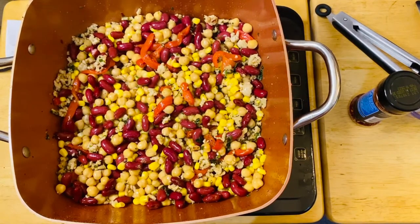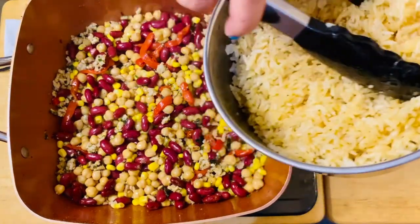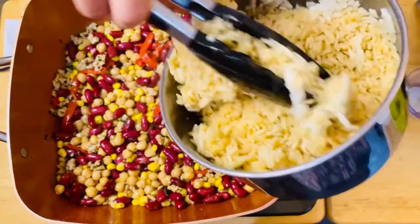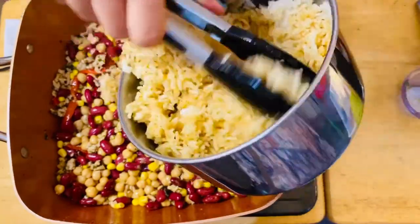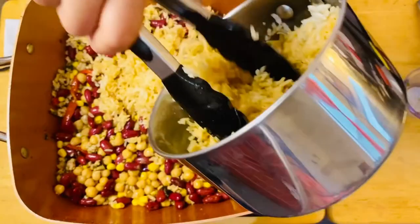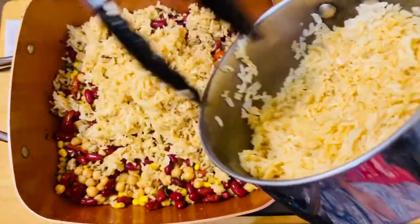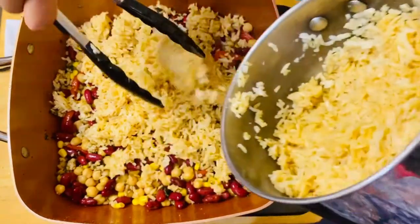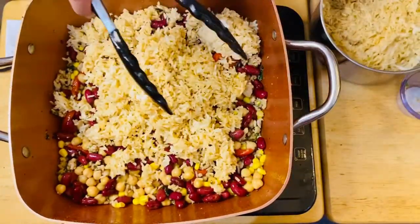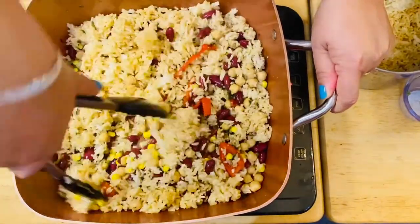The next thing we're going to put in is our beautiful rice. The rice is about two and a half cups — try that first, and if you think you need more rice then you can just add it.